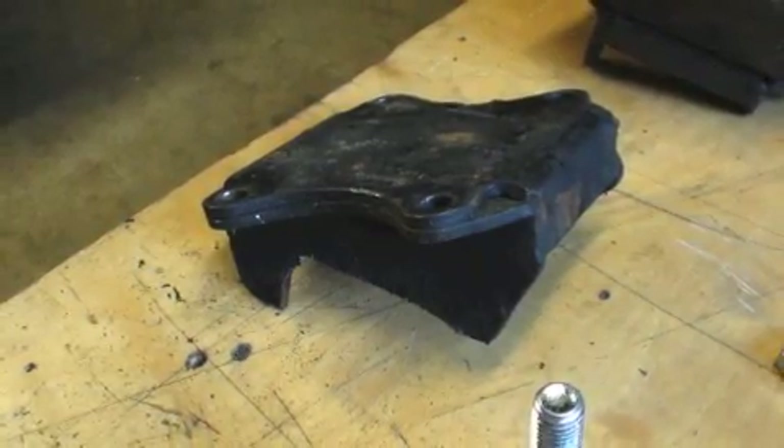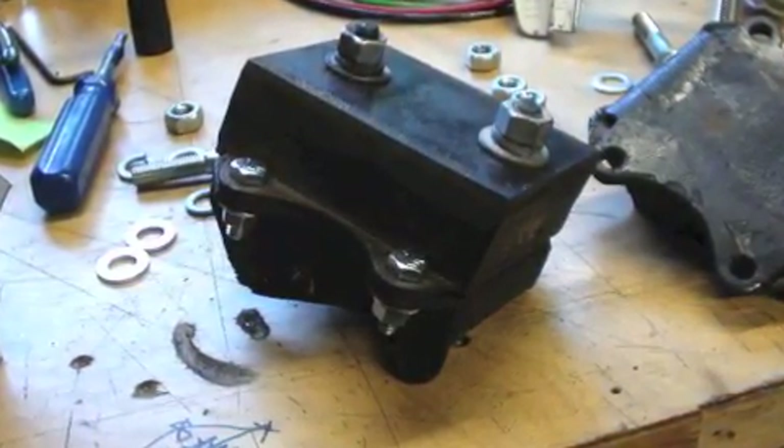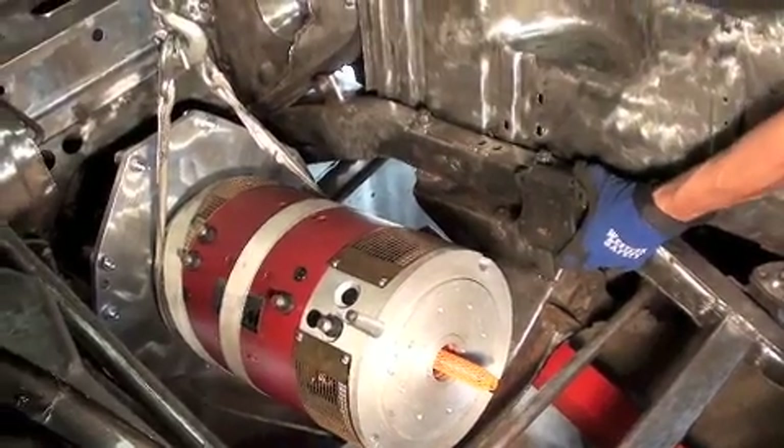Not so lucky with the motor mounts. They were too far forward, so I chopped them out and plan to re-weld them in a more ideal spot.